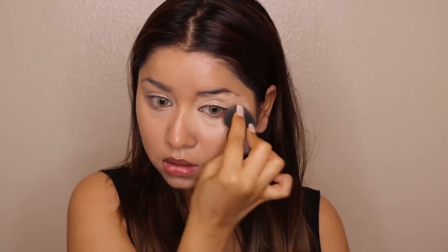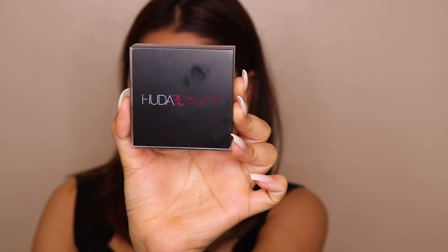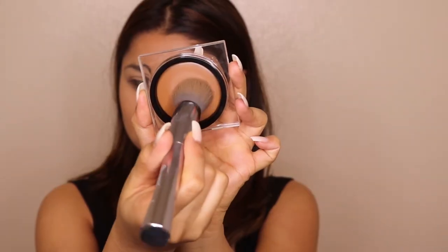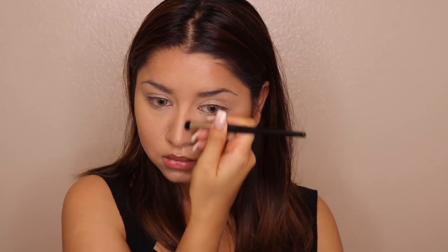I'm blending out all the concealer areas with a beauty blender. For powder, I'm using a loose powder from Huda Beauty and setting my face. For contour, I'm again using a Huda Beauty contour in the shade Light. Using a contour brush, I'm applying it on the high points of my cheeks, my jawline, a little on my forehead, and contouring my nose. When using this product, don't take too much — use a small quantity and blend it out for a smooth, seamless base.